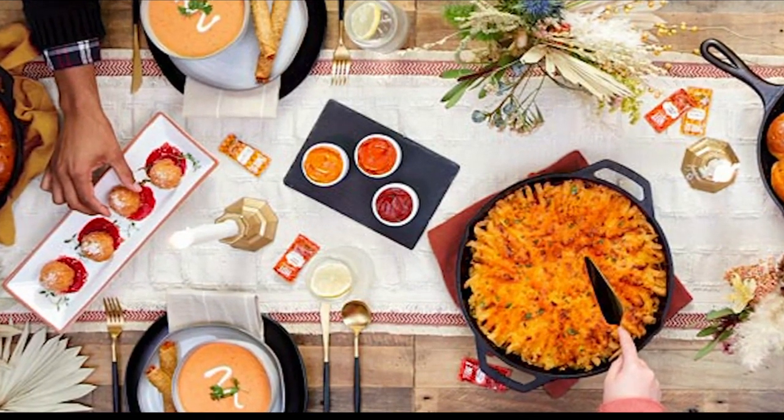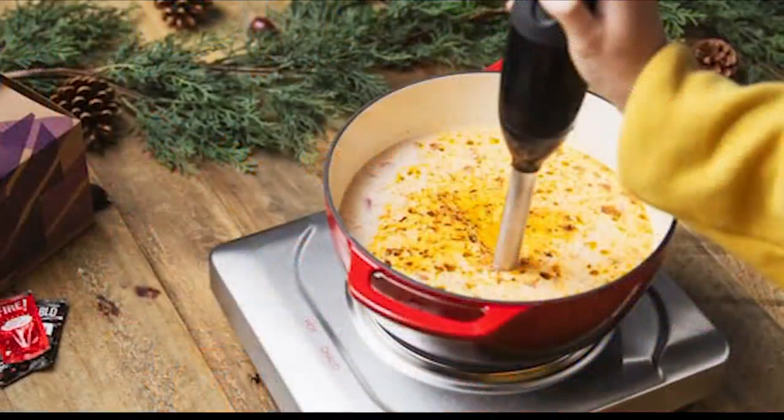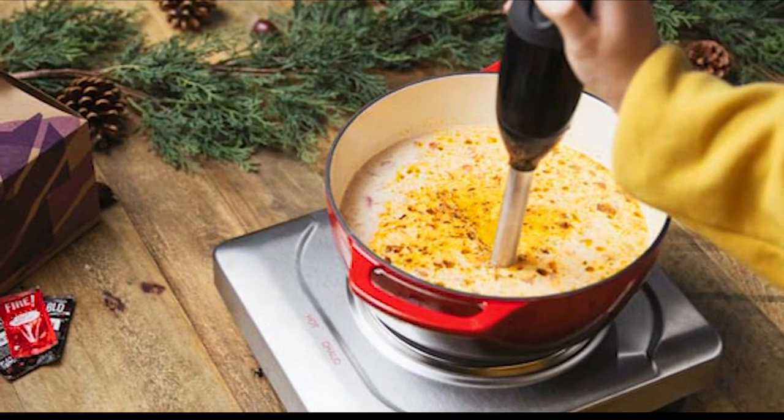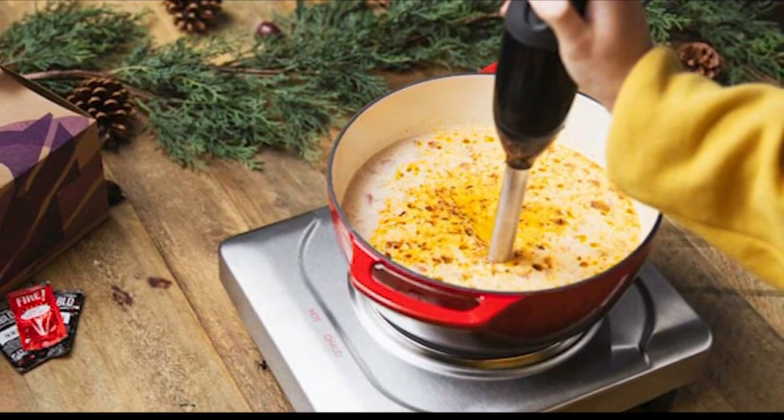Seriously. So we thought nothing sounded more ridiculous — the only thing that could make it sillier is if the two of us, Andy Justice and Megan Collier, actually made it.